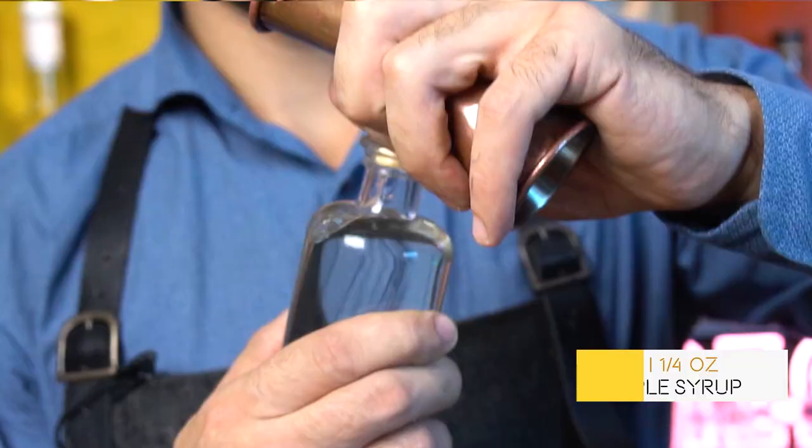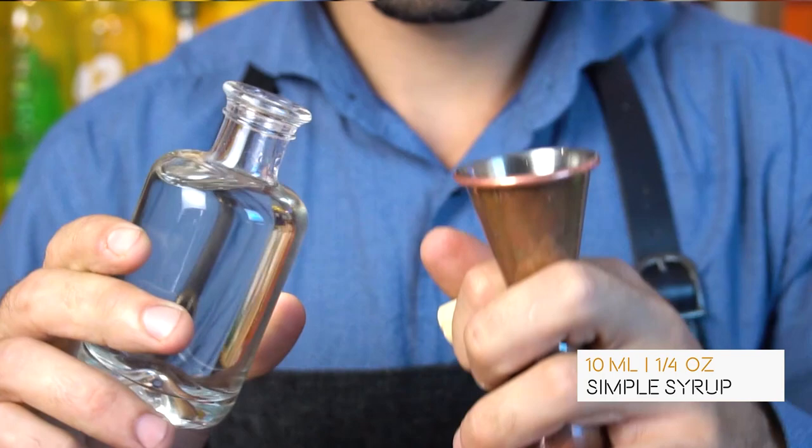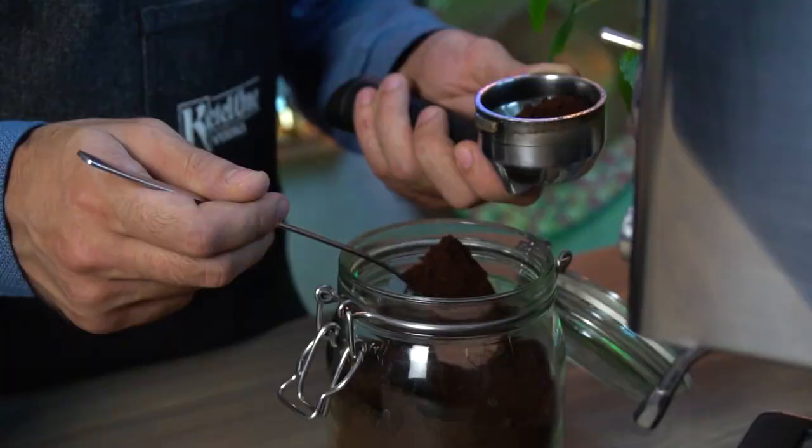The third ingredient is simple syrup, which you can either increase if you like it sweeter, or you can remove it and, as Tony loves it, add a dash of Cynar, which is the Italian herbal liqueur. We're going to use 10 milliliters of simple syrup.